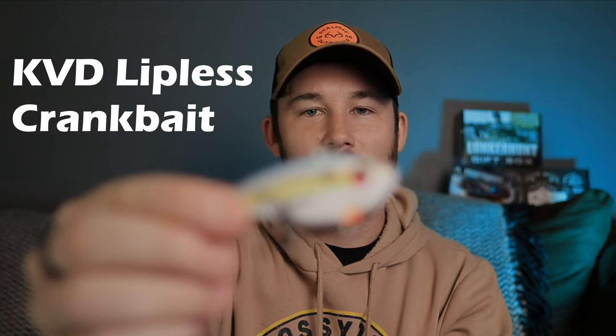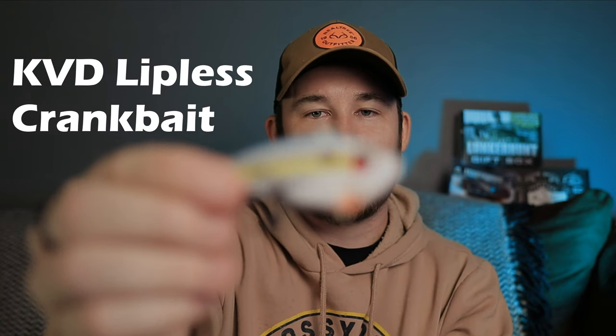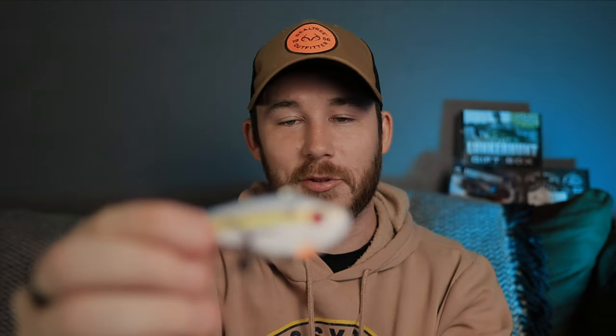Now we're speeding up. Next is one of my favorites — the KVD Red Eye Shad lipless crankbait, also known as the rattle trap. It has no lip, it's super thin and narrow, and in the water this thing rattles like crazy. You get a lot of noise and it shakes back and forth super fast. With this bait you can cover a lot of water — it's really fun to throw.